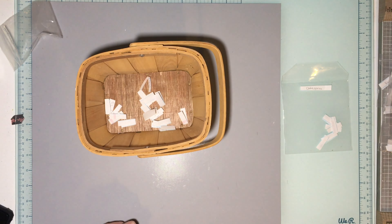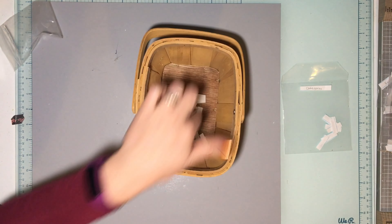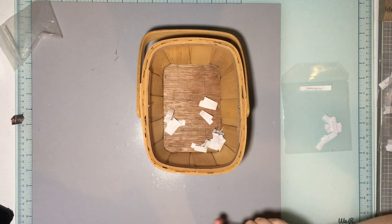Hey James, come here — I need you to do me a favor. I'm doing a video, can you come draw this out of the basket for me? Draw — reach your hand in there and draw what I'm going to be working with. Just one. Okay, what's it say?